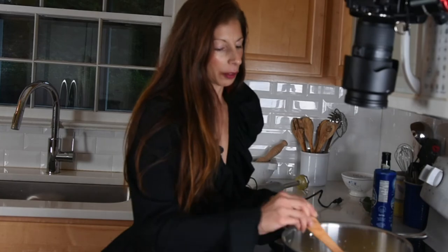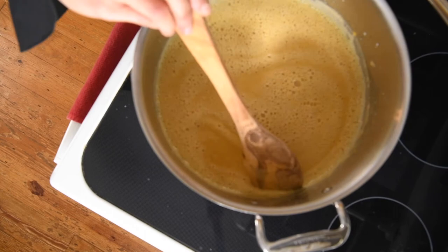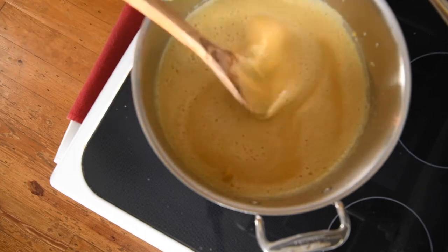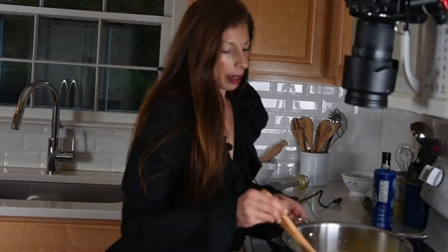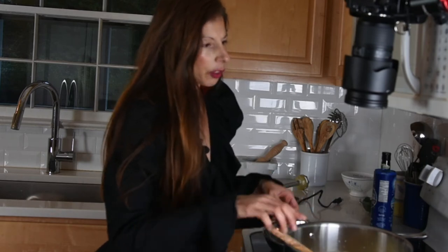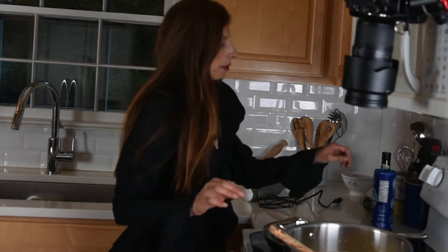Look at how beautiful and creamy — it really looks like autumn in a pot. You could use a Dutch oven or just a large pot that you would make soup or pasta in. You might have a few pieces left, so you may want to go back and blend it a little bit more. I'm going to let that warm up and stay warm for a minute.